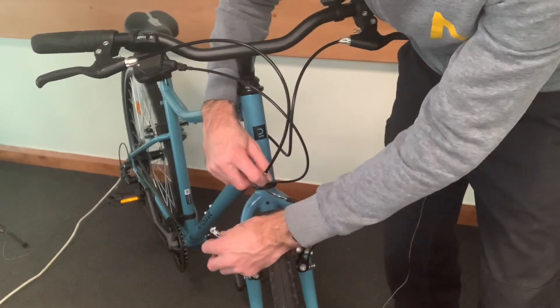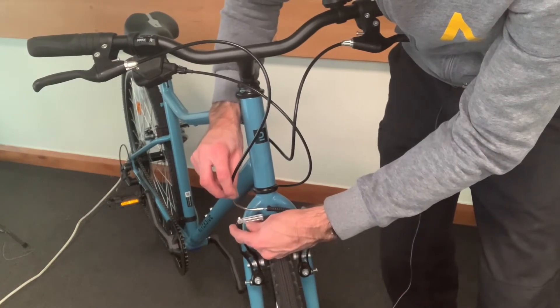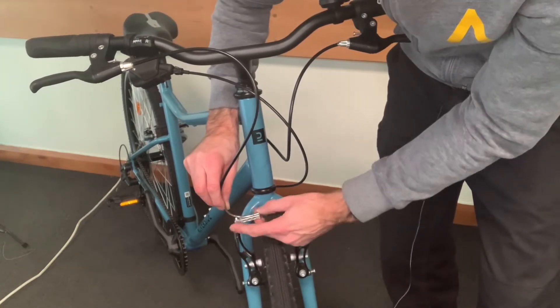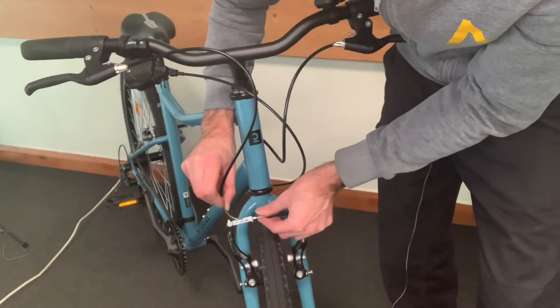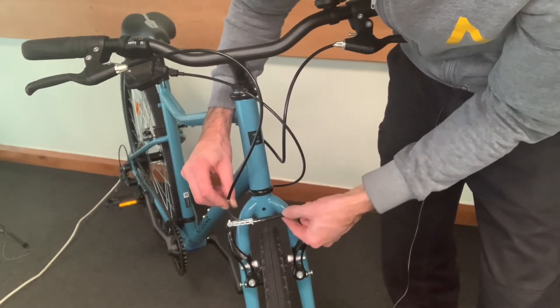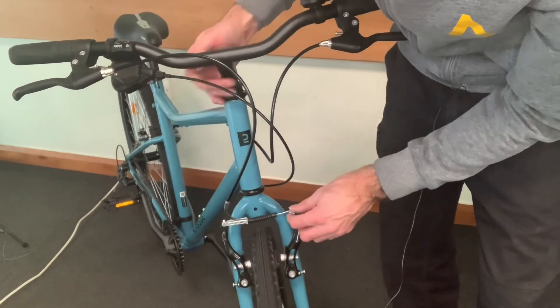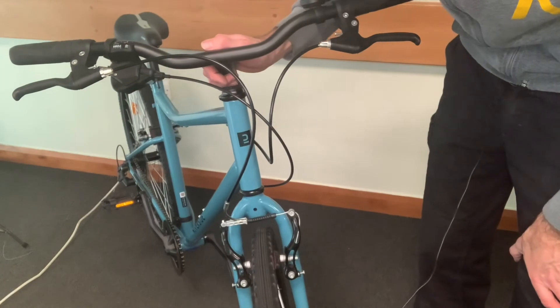To get it back into place, you need to push the levers together and make sure you hold this part nice and loose. That will then slot into the middle and clip in nice and easily. Then this little rubber sleeve can go over the noodle — it's an interference fit — to keep it nice and protected and together. Thank you very much.